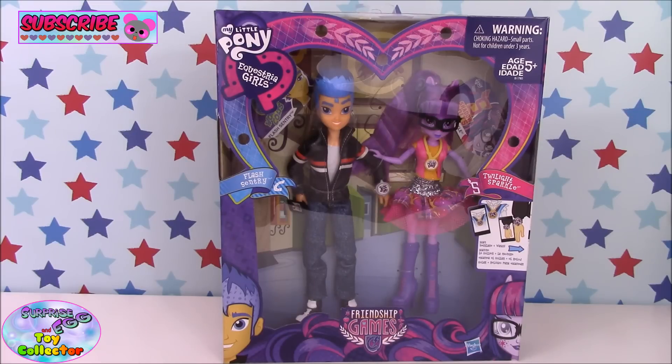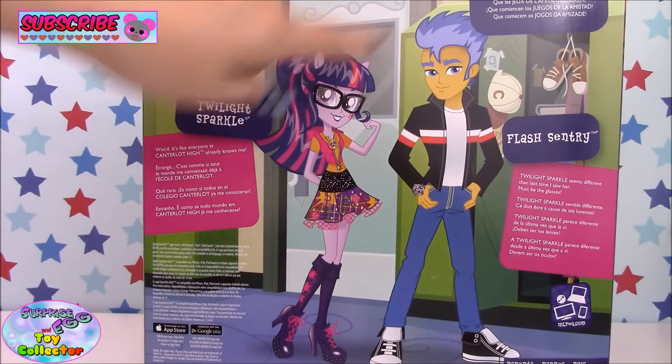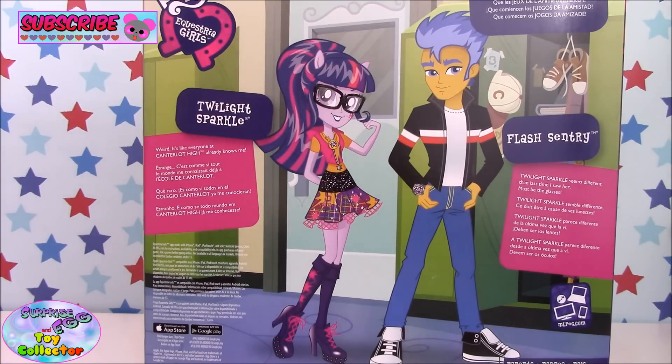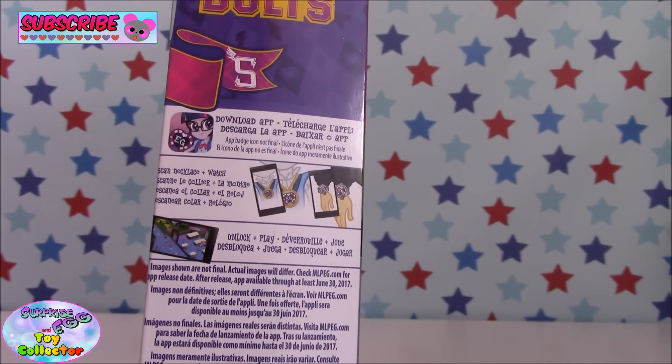Hi and welcome back to SETC. Today we have some more Friendship Games Equestria Girls dolls to show you. This time we have the Twilight Sparkle and Flash Sentry box set. On the back of the packaging we can see Twilight Sparkle and Flash Sentry, and on the side there's information about the Equestria Girls app.